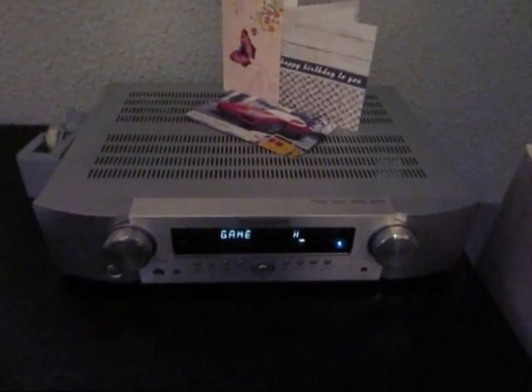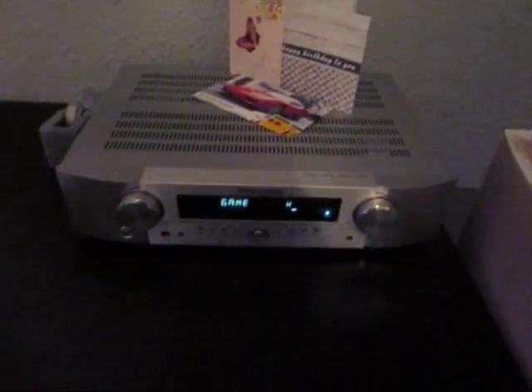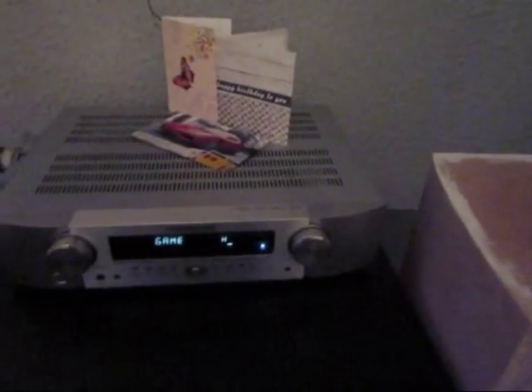The amp just doesn't have the power to let these speakers produce real bass. I can roll it off in the corner so I save a little bit of power, but it would be nice to get some real bass out of these things. With this amplifier, that's just not going to happen.